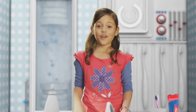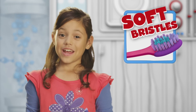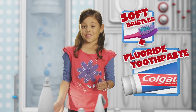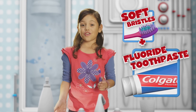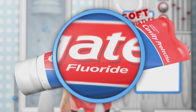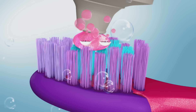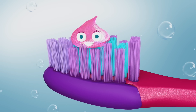Let's get to work. First, grab a brush. Soft bristles are best. Next, fluoride toothpaste. Fluoride makes your teeth stronger and helps protect them from the nasties. Do you see fluoride on your toothpaste? Good. Now add a pea-sized drop of toothpaste to your brush.